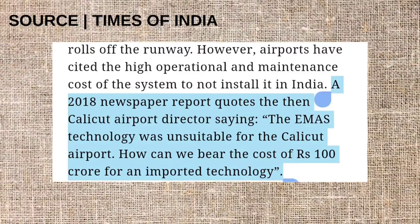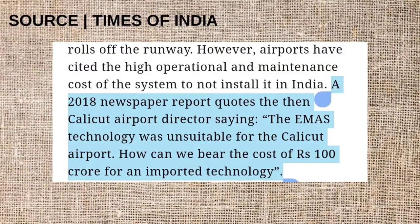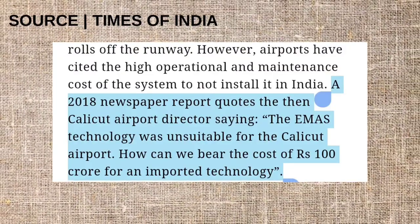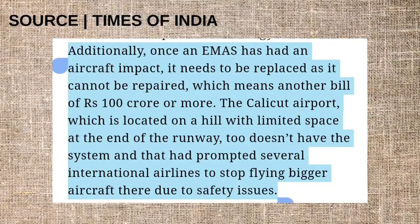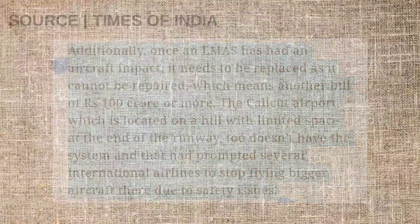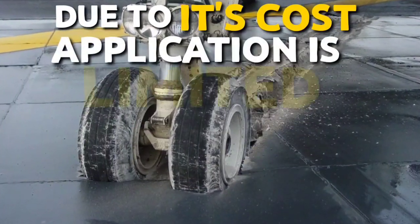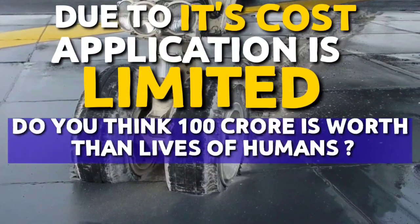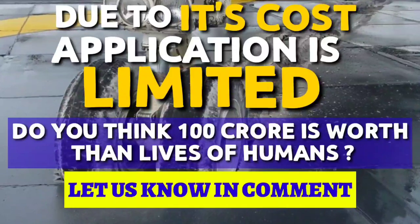The Calicut Airport director in 2018 said that EMAS technology was unsuitable for Calicut Airport, asking how they could bear the cost of 100 crore rupees for an imported technology. Since EMAS cannot be repaired and needs to be replaced after an overrun, that would mean another 100 crore rupees bill. Due to its cost, its application is limited. But do you think 100 crore is worth more than human lives? Do let us know in the comments.